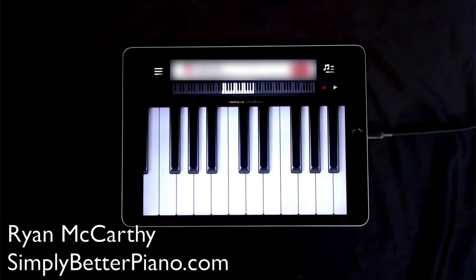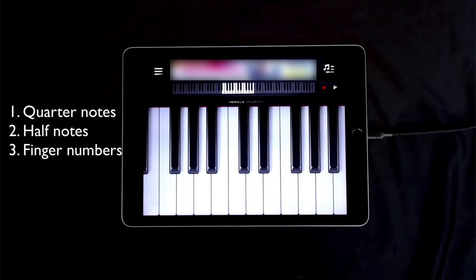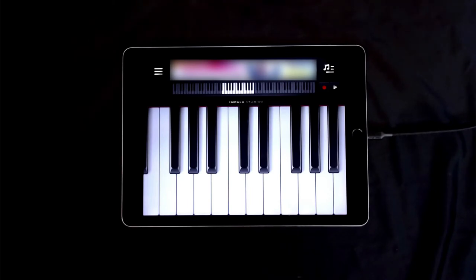Welcome to lesson number two in my video series on how to play piano using an iPad. In the first video, we covered things like quarter notes, half notes, finger numbers, and treble clef. If you haven't watched that video, you're going to want to go watch that first before you watch this video.